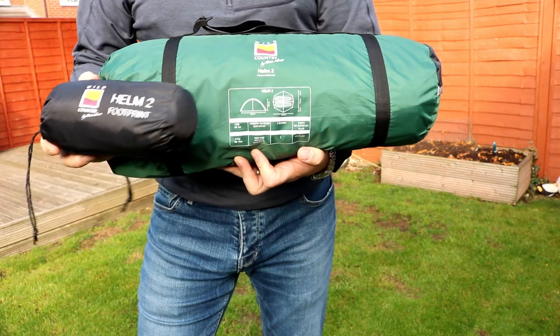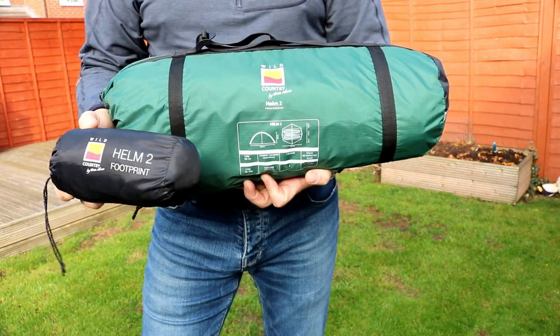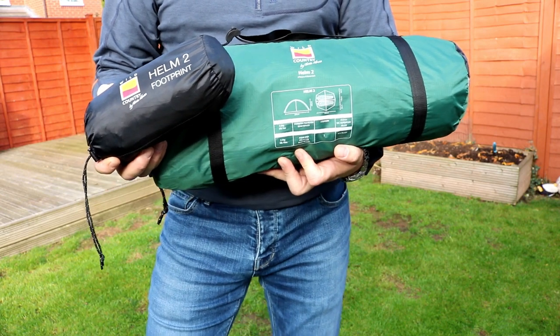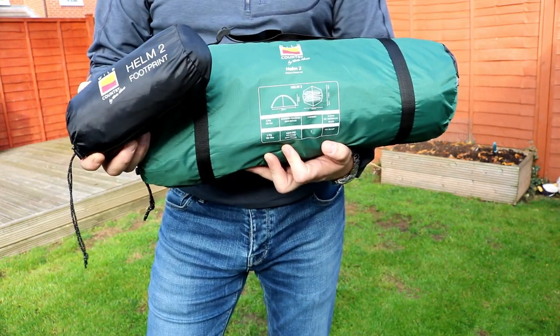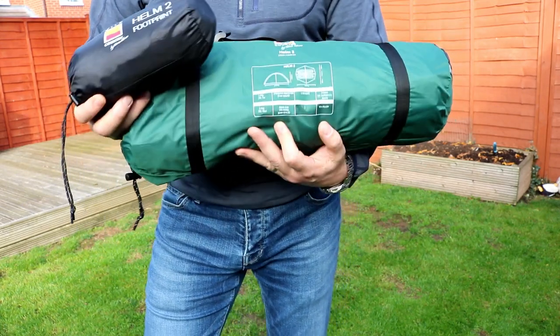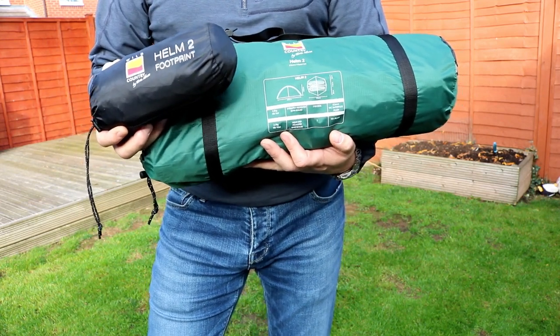So I bought it for a couple of reasons. Firstly, the price. I got the whole thing for about £160. The budget wouldn't stretch much further than that. I'm looking to do more four-season or three-to-four-season camping, so I wanted something that was going to be a little bit more robust than the tent I'd had previously, which, although it was a lot lighter, probably wasn't up to winter camping. And I also wanted something that would pitch inner and outer at the same time.